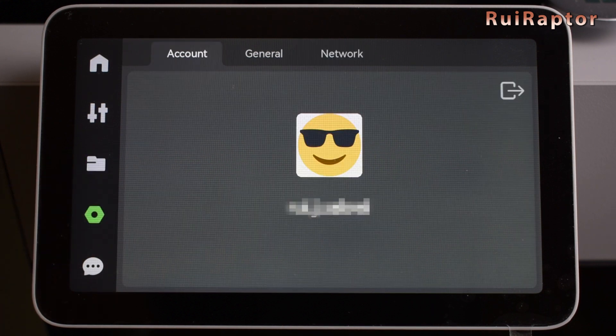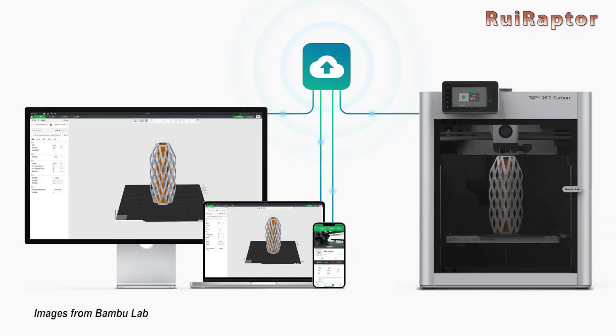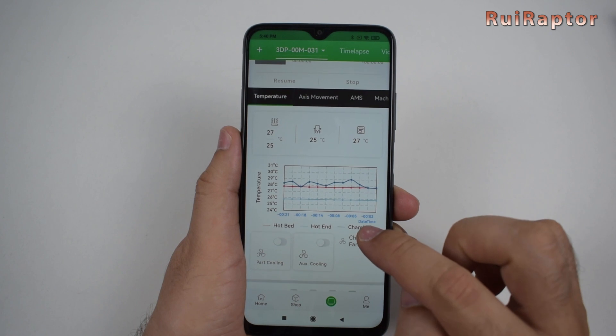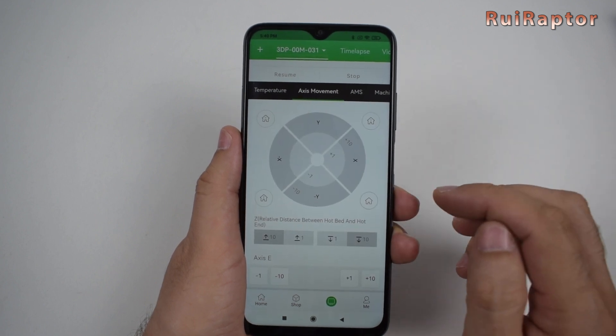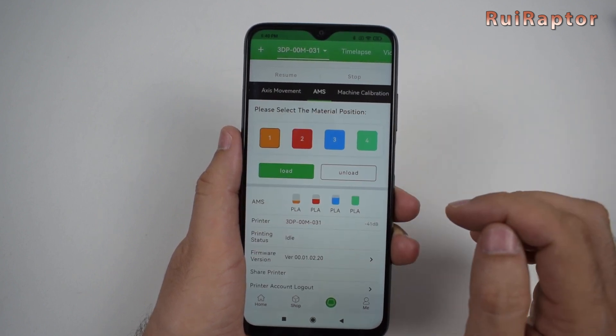The next menu will take us to our account. The only way for us to remotely access the printer, either from the cell phone or from the computer slicer software, is through an account with Bambu Lab. One of the advantages of this is that we can access the printer from anywhere outside our network and receive messages with warnings or status on the cell phone.